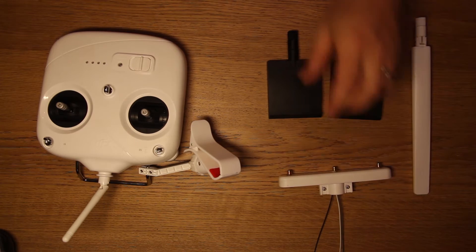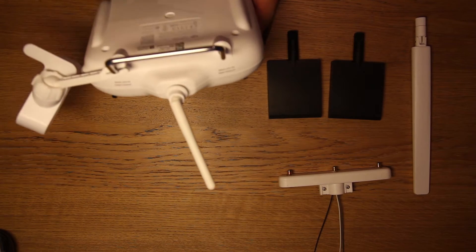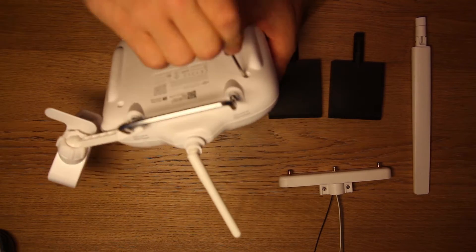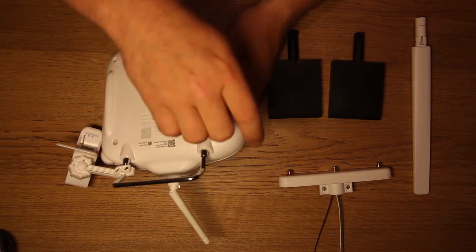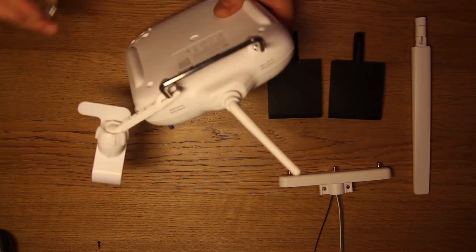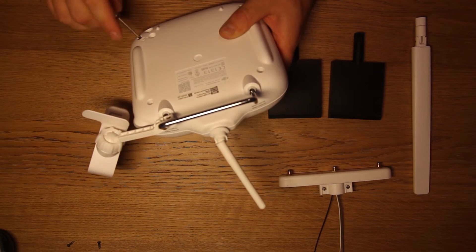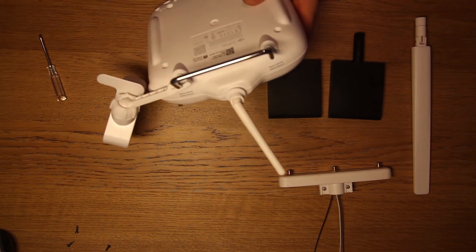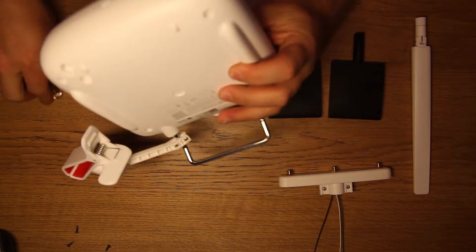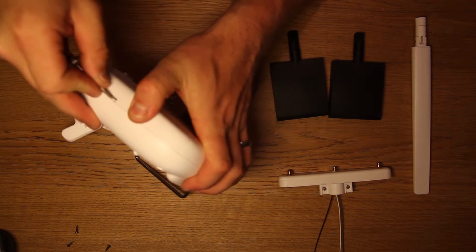First thing you need to do is obviously take your remote apart. We've got four screws at the back here, so I'll just take all four screws off. Okay, so that's the four screws off. Now we just need to take this apart — to be honest it's not that difficult to install. I've already done it once.